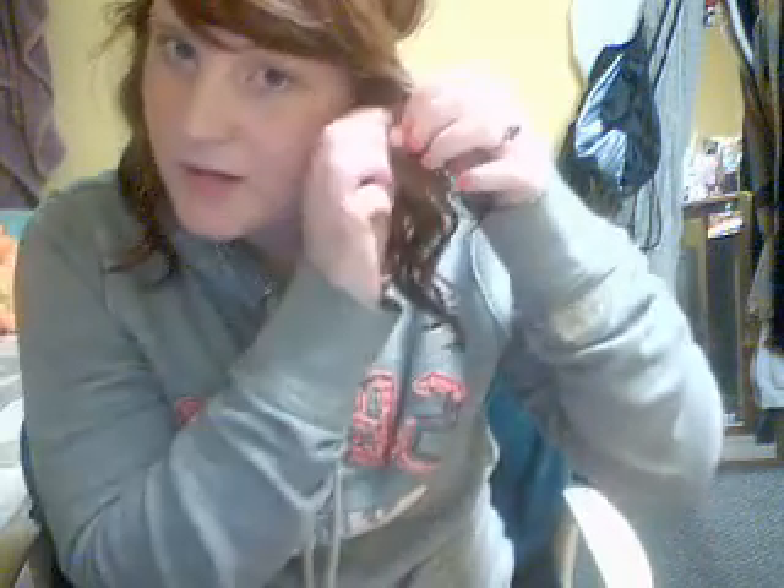What you do is take your headband and put it over your head like this. Since I have bangs, I don't want a crease on them, so I'm going to pull my bangs out from over the headband. The rest of your hair you want resting underneath the headband.